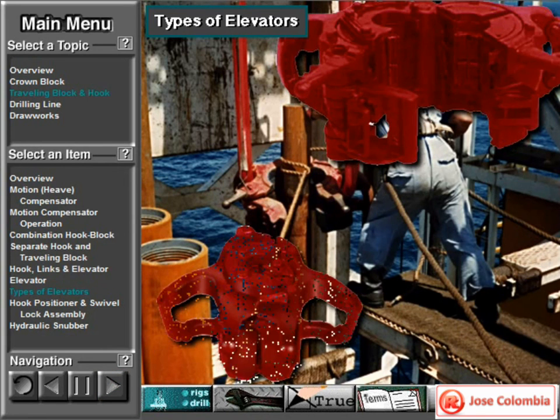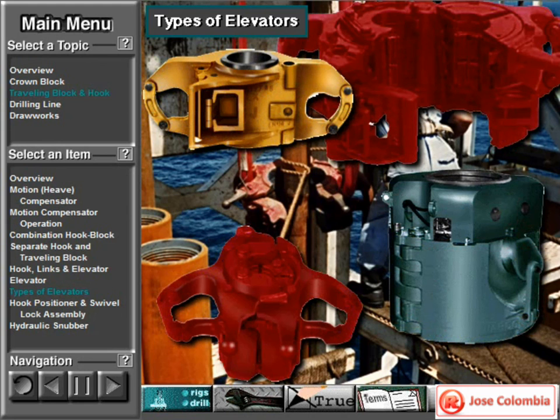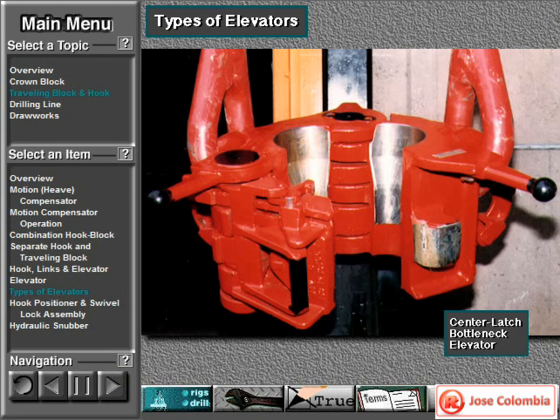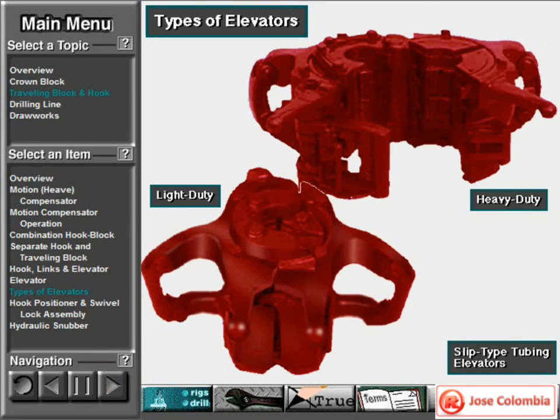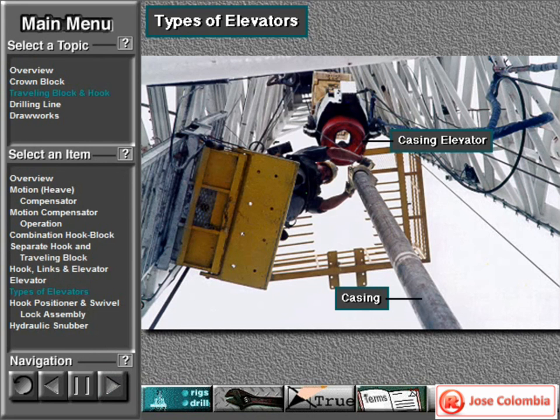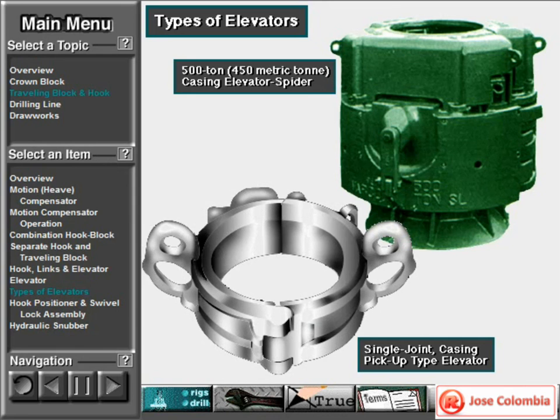Crew members use many types of elevators; which one depends on the kind and size of the tubulars. For example, most drill pipe and lifting subs require a center latch bottleneck elevator. But some drill collars require a side door collar type elevator. Tubing, a lightweight pipe used in completing wells, usually needs a slip type tubing elevator. Casing, large pipe the crew lines the hole with, requires a special heavy weight casing elevator. The two types here are the single joint casing pickup type and the 500-ton or 450 metric ton casing elevator spider.